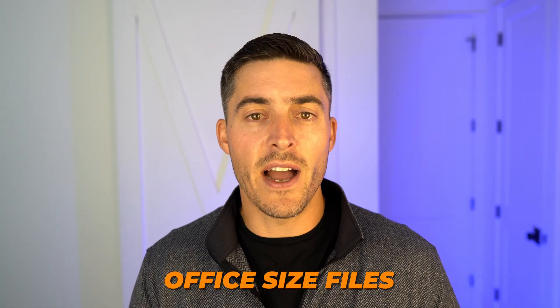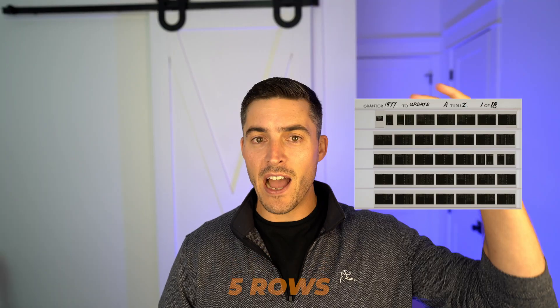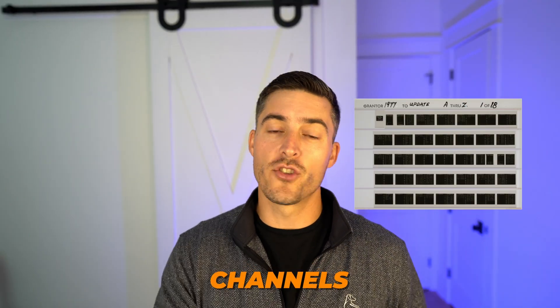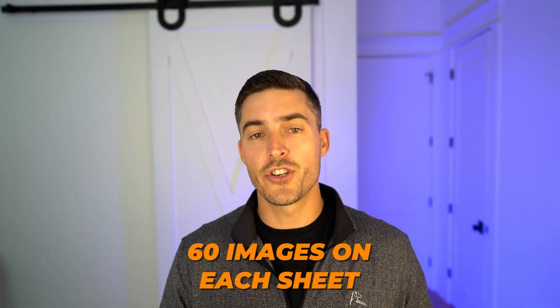Jacket microfiche are just the most common — we see them all over the place in every kind of industry. They hold all types of records like student records, financials, personnel records, medical records — basically anything you can think of for office-size files. These have five rows or channels and twelve columns across for the standard type, and they hold up to 60 images on each sheet.